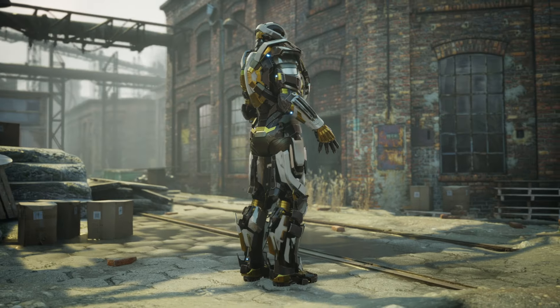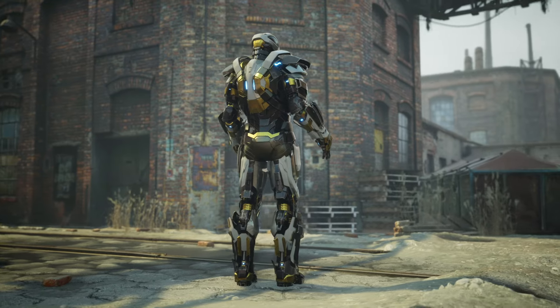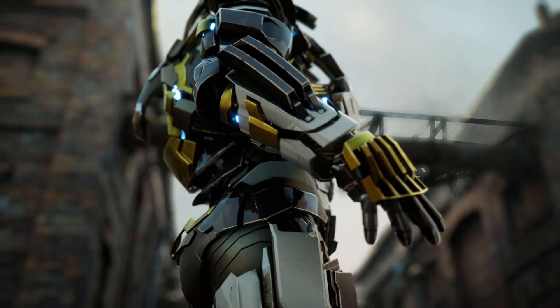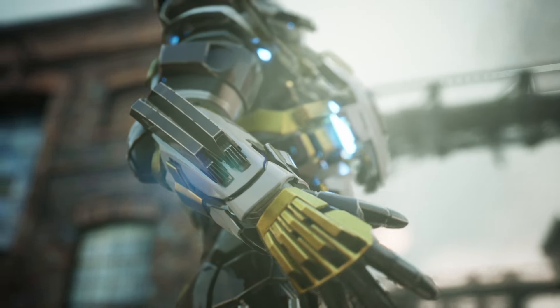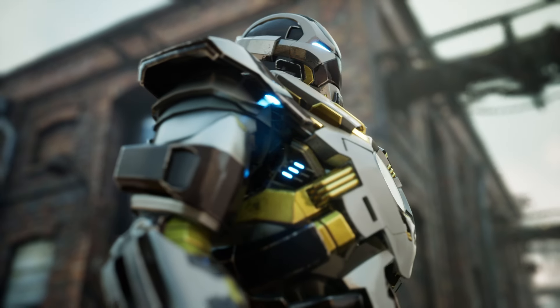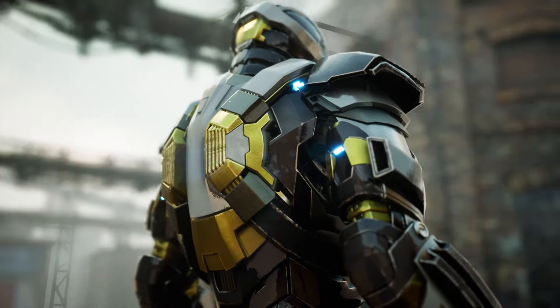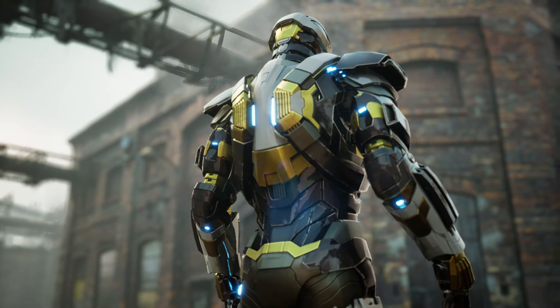The repulsors are energy projectiles fired from the hands and feet of the armor, and can be adjusted in intensity and shape. The uni-beam is a concentrated beam of energy fired from the chest of the armor that can destroy almost anything in its way. The uni-beam of the Mark 24 is circular and surrounded by a light brown coating, along with four bars that form an X and firmly hold the energy source to the armor, integrating it completely with the suit.